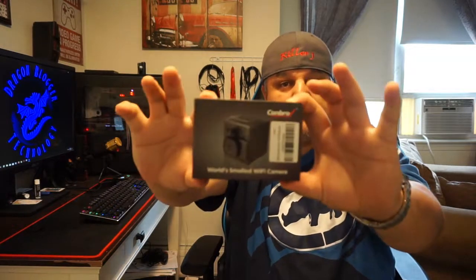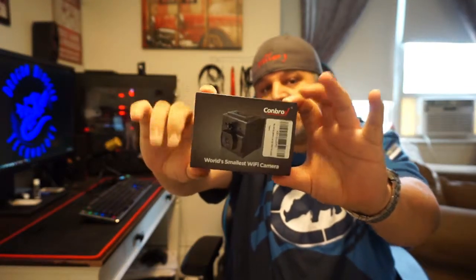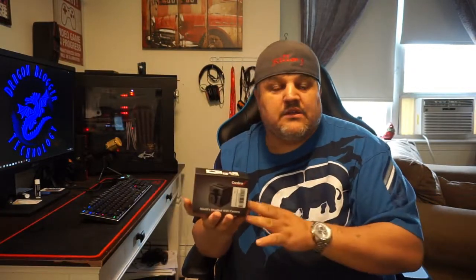It can support up to a 128GB SD card. An SD card is not included, so you will need to pick one up. You will want a Class 10 SD card — that's what they claim you need. I would suggest using a Class 10; I've noticed the difference in using Class 10s.